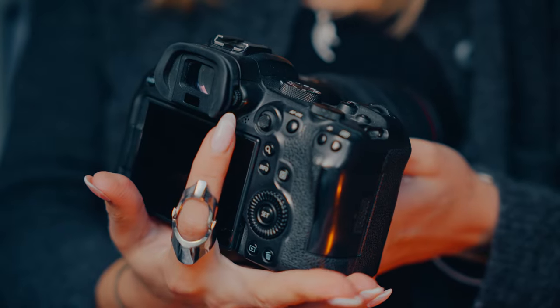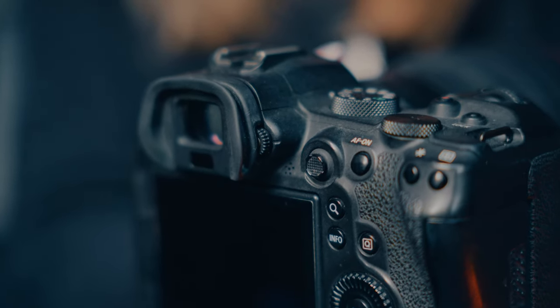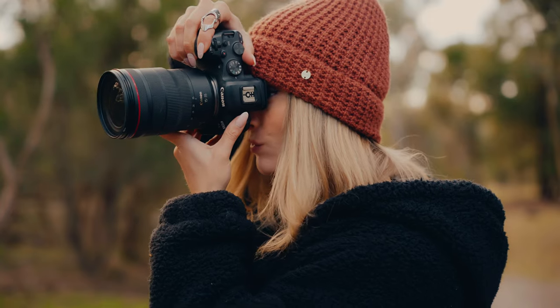Most cameras have this button and ever since I started with photography I wondered what it does. I couldn't bear it any longer and I started googling, and I came to the conclusion that I've been doing it wrong all this time. Trust me, you're going to want to try this out. You might be laughing at me now because you might already know this trick, but if you didn't, this will be a mind blower for you.